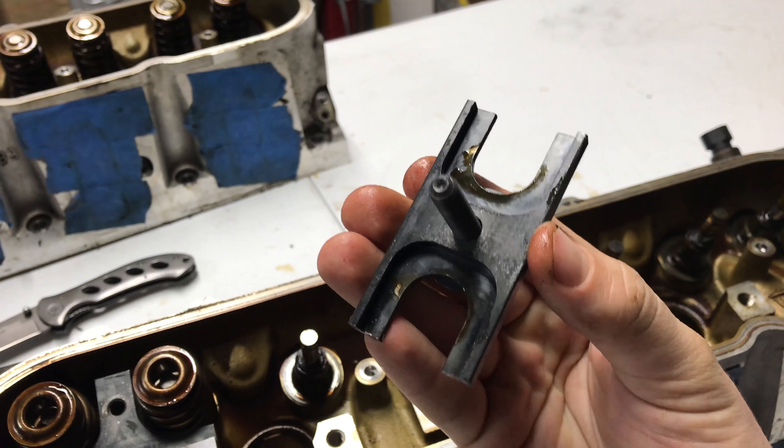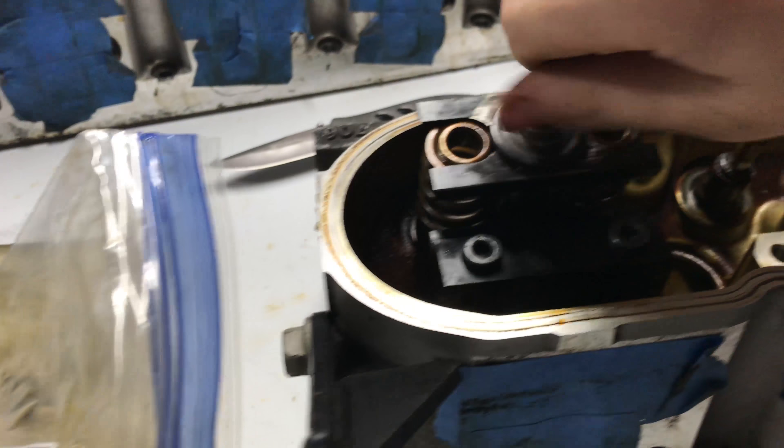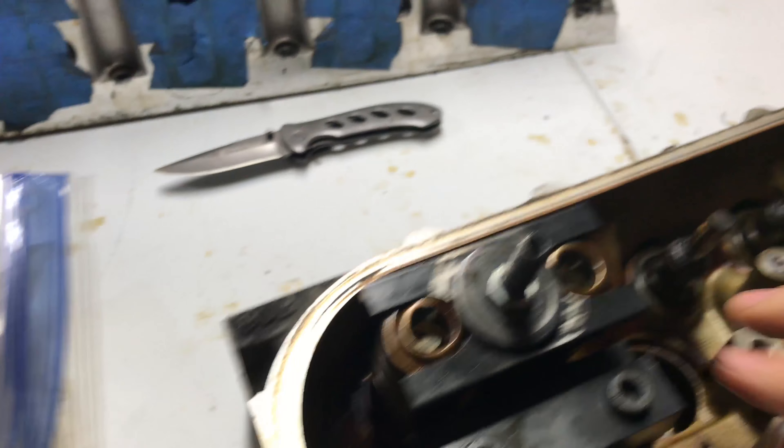Screw it down a little bit and it should be nice and snug — you should have a little bit of play.